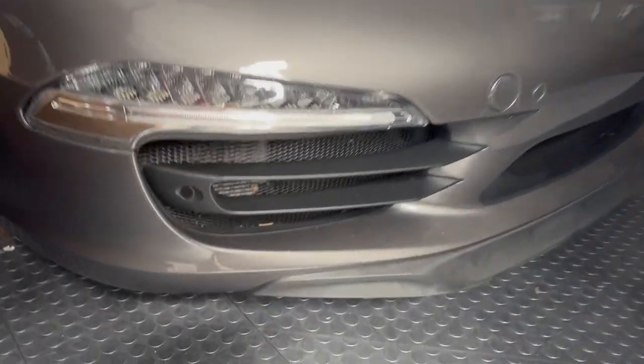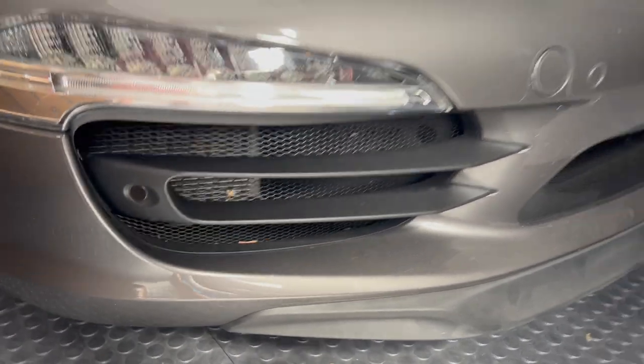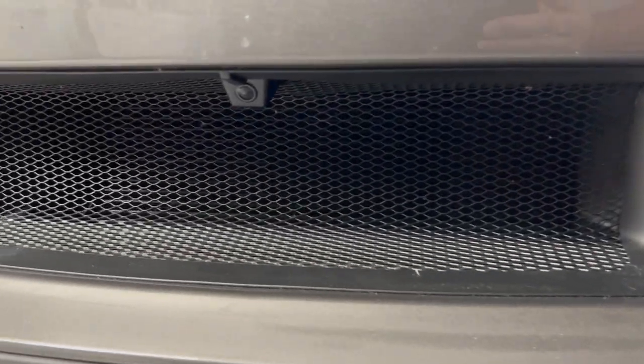Number five is radiator grills. I did a video on this. They're dirty, but they really look nice. They give that GT3 kind of look to it and I think they add something.